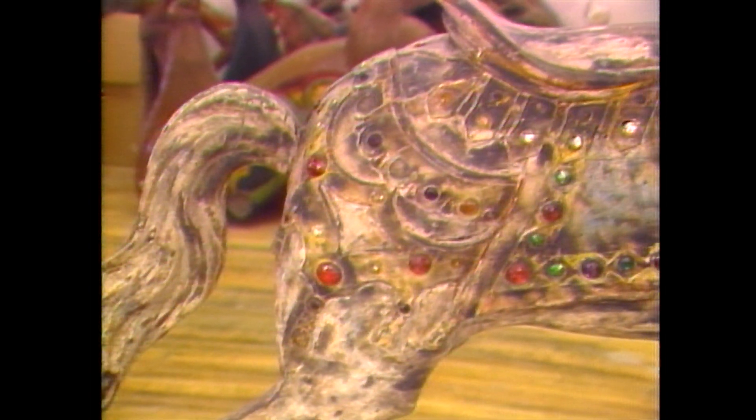Moisture has caused dry rot and cracks in the wood. Layers of paint conceal ornate carvings. And in many cases, pieces have been repaired by amateurs, causing more damage than good.